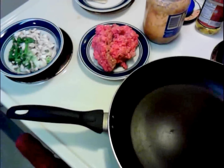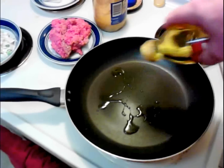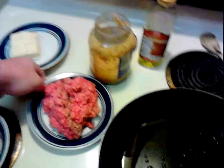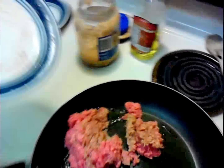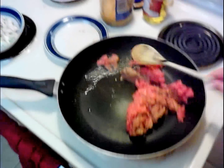I've got some hamburger here I need to start browning, and I'm going to throw in some olive oil. I've got probably about a half pound of it, and I'm just going to put it on.